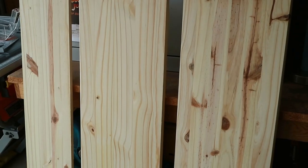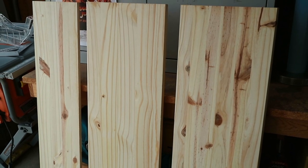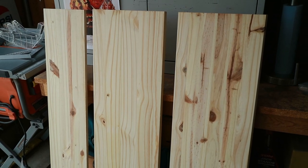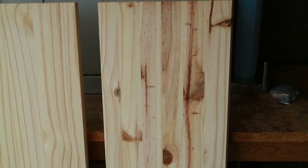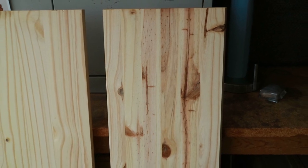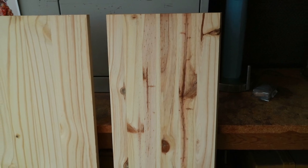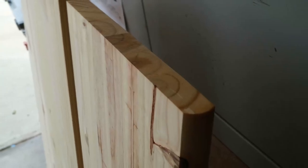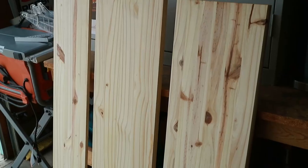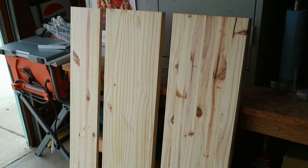For this keyboard stand I'm going to be using these pre-milled pine stair treads and a stair riser. I like to use these for projects around the house because they are nice quality boards, perfectly flat and straight, and I really like the knots and grain pattern. I'm mostly a casual woodworker and I don't have access to a planer or joiner, so these are perfect. I picked these up at my local big box store. The treads were around thirteen dollars each and measure eleven and a quarter by forty-eight inches and are one inch thick with a rounded edge on one long side. The riser was seven dollars and measures seven and a half by forty-eight inches and is three-quarters of an inch thick. They are all made from several pieces of pine glued together.